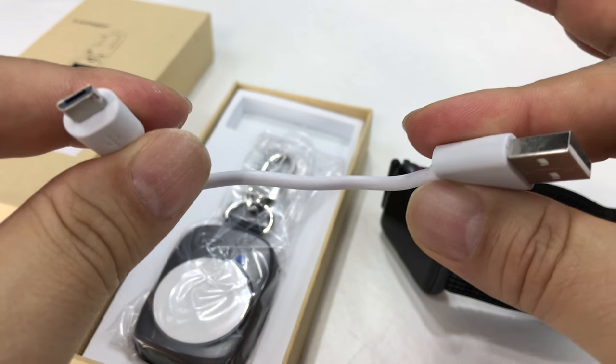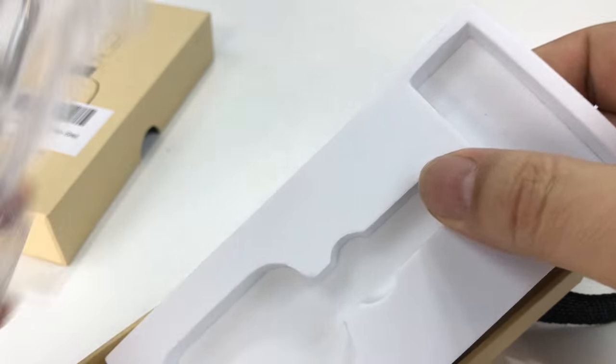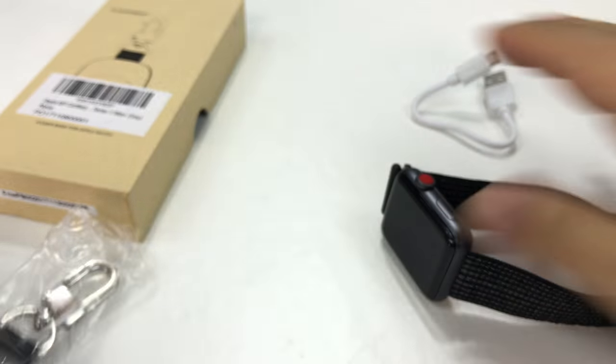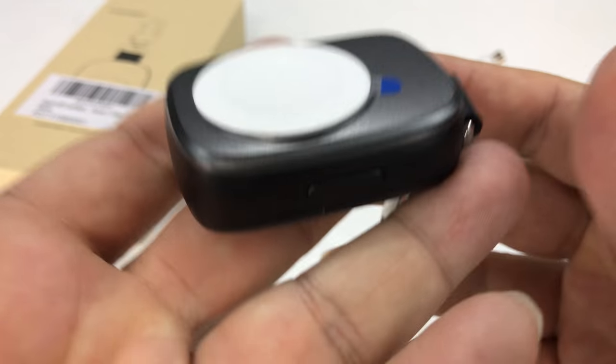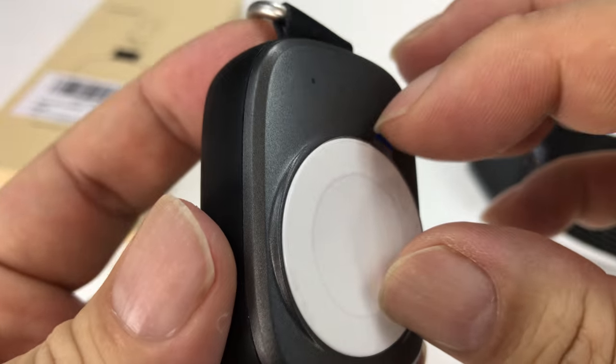It comes with a very short micro USB cable right here, and then in a little foam cutout we have the keychain slash charger. It looks like it comes with some instructions, and here is the charger itself in plastic. When I ordered this it came in pink and gray, so I got the gray — nothing against pink.